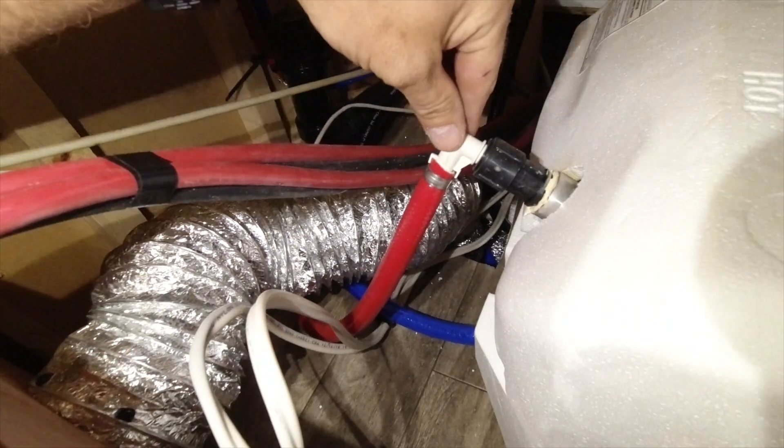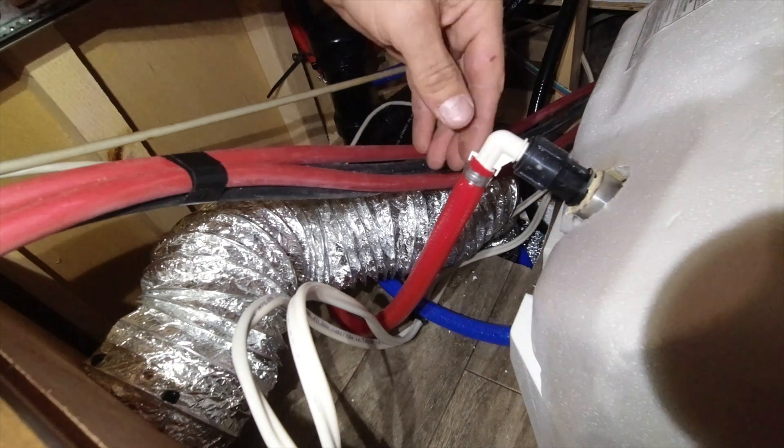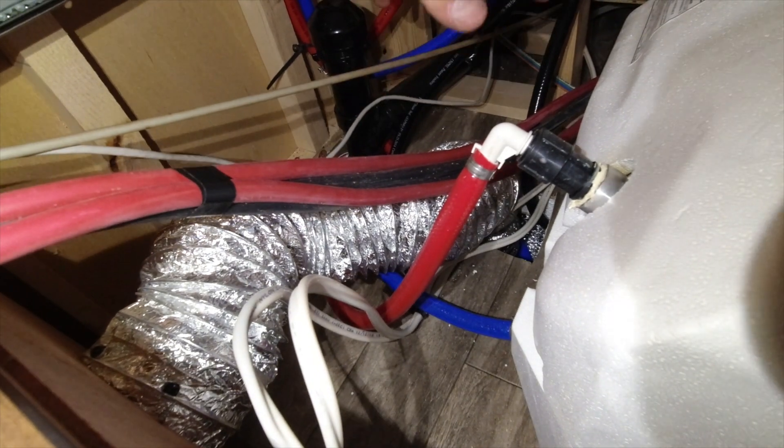The only thing I have to change is take the water off the coach, loosen it up, and turn the pipe so that it goes this way instead of going that way. That'll just help alleviate it being in the way.